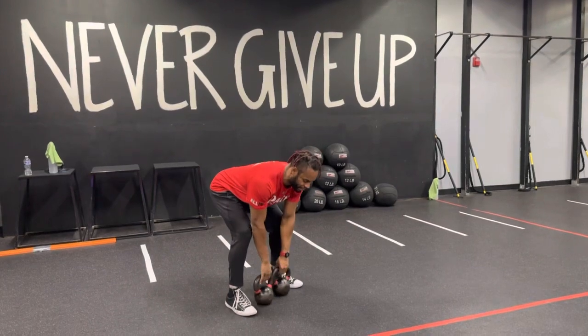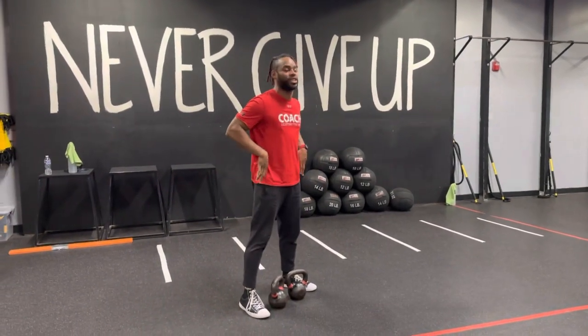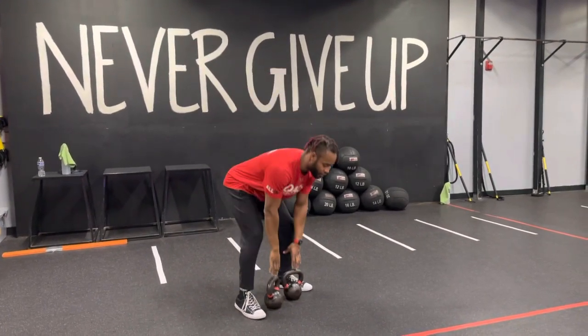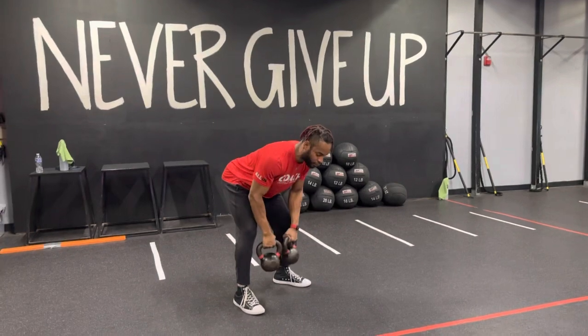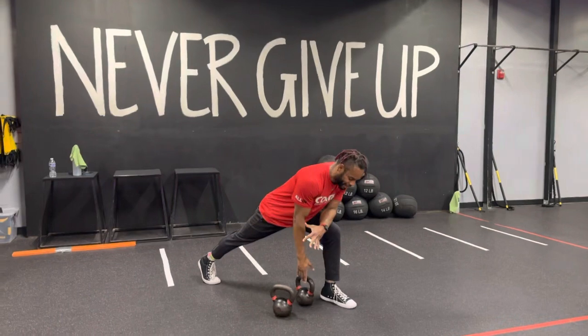If you need to reset by releasing the weight, feel free to go ahead. But if you find that that release and reactivation is a little too much on that low back and that restabilization, no worries — feel free to go for a classic bent over row, or if you still wanna work on that concept, feel free to go for a three-point row with that dead concept.